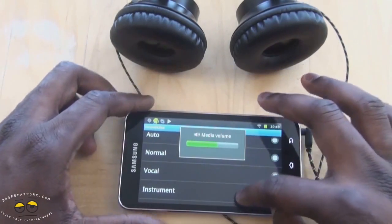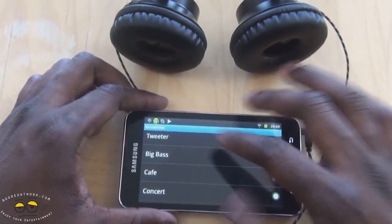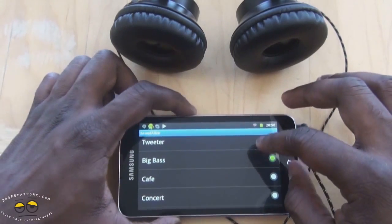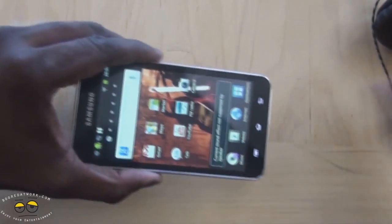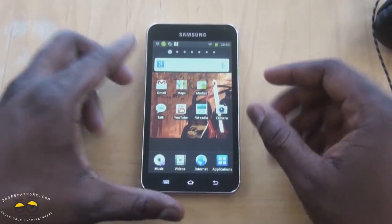You can also change the sound optics — so the sound settings: instrumentals, tweets, you can add more bass, and so on and so forth. They add different dimensions to the sound quality you get from the Samsung Galaxy Player 5.0.